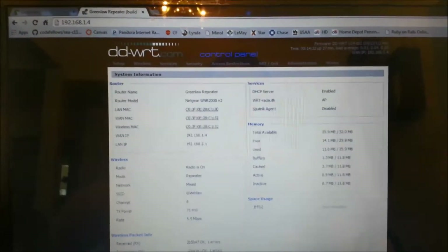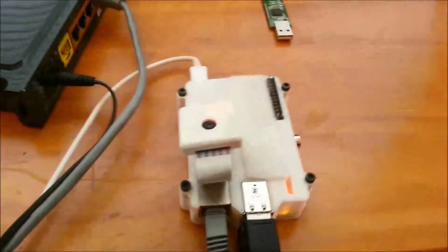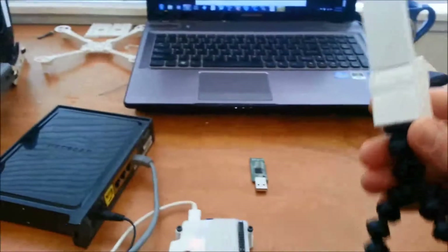This is the firmware I have — ddwrt.com. You can go and download new firmware for your Wi-Fi routers. That's what I've been doing for a while. It's handy to have a repeater.